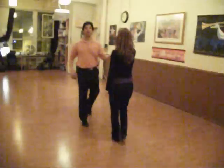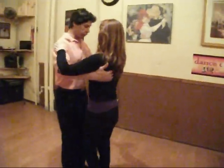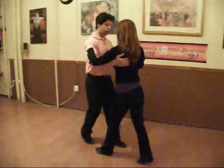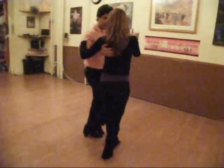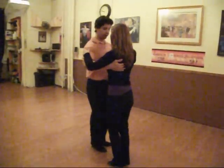There is another combination in which we don't do the continuous back ocho. So what we do is get out on 2, 3, 4, 5, 6, 7, 8. Here this is going to change wave.